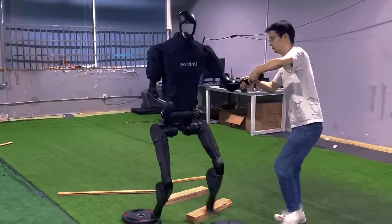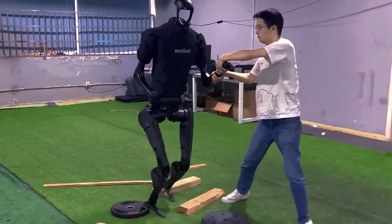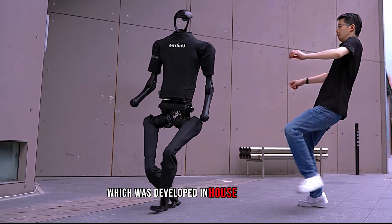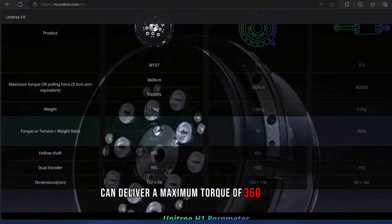The H1 is powered by a battery that can last for about an hour and can be quickly replaced. One of the key features of the H1 is its high-torque joint motor, called the M107, which was developed in-house by Unitree. The M107 is a compact and lightweight motor that can deliver a maximum torque of 360 N·m, which is much higher than the mainstream joint motors in the market.